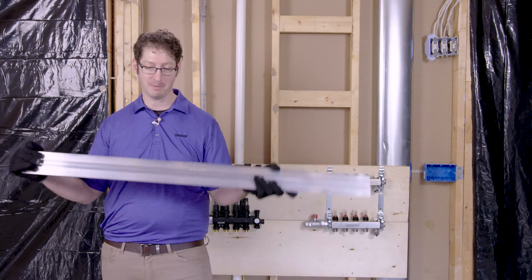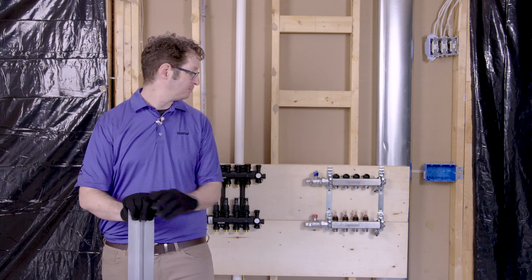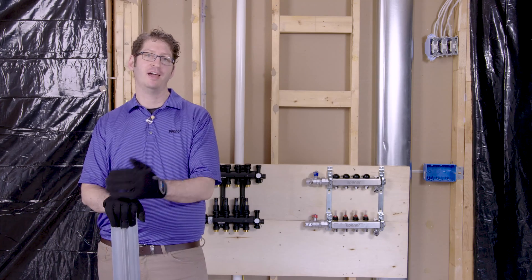Finally, I'm going to show you how to get the pipe into these panels while avoiding a lot of fittings in the system. What you're going to need is an anchor point for the pipe, preferably at the manifold. You'll also need a roll of pipe or a pipe on coiler, a rubber mallet, and a longboard.